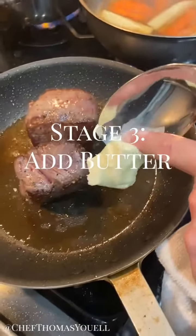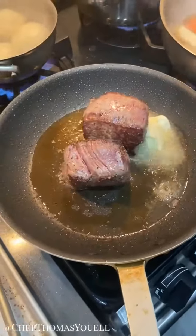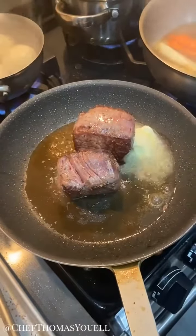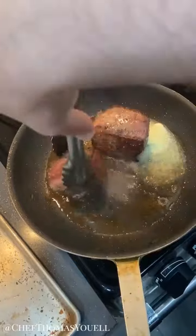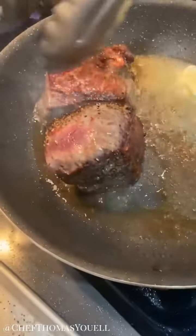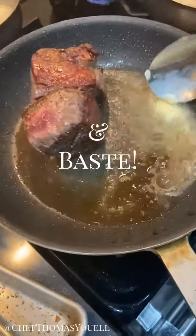Now I'm going to add the butter to the pan. The reason we don't add the butter in the beginning is because I don't want the butter to burn. This is going to add a nice richness to our steak, and we're also going to use it to baste the meat.